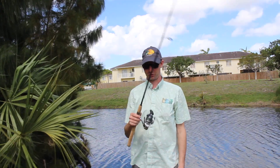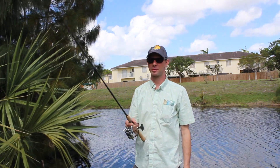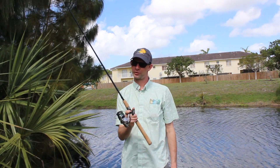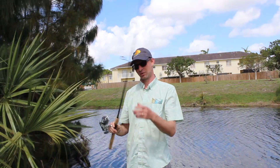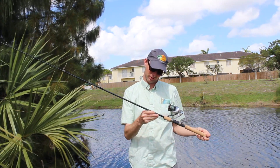Today we are reviewing the Shimano Stratec 3000, which I got in the best bro shop. I paired it with the Terramar 6.6 medium power rod.